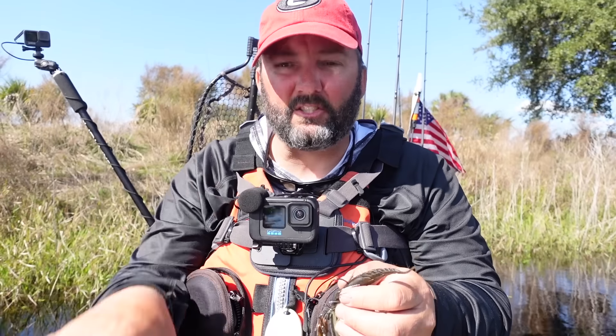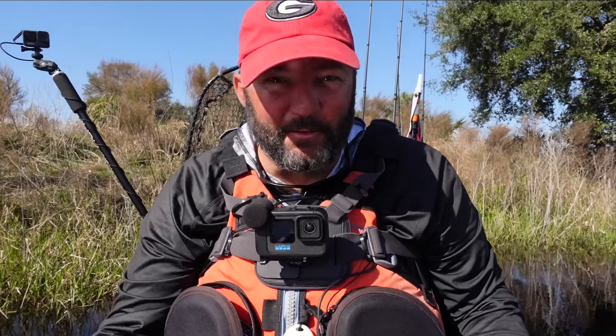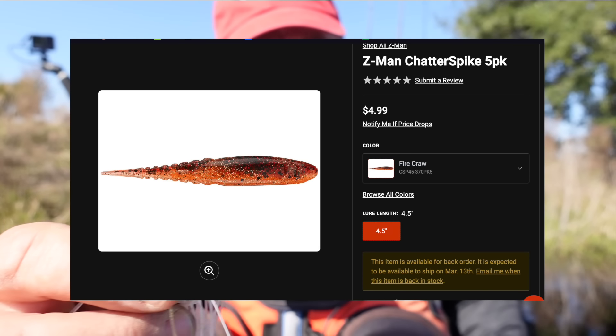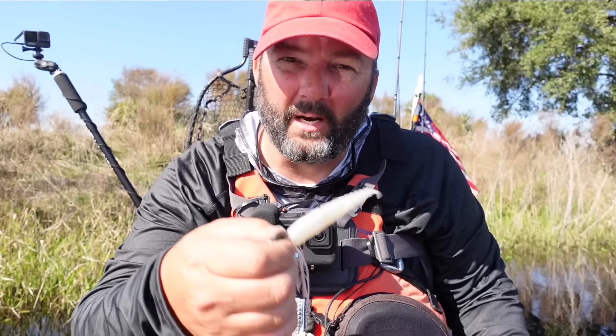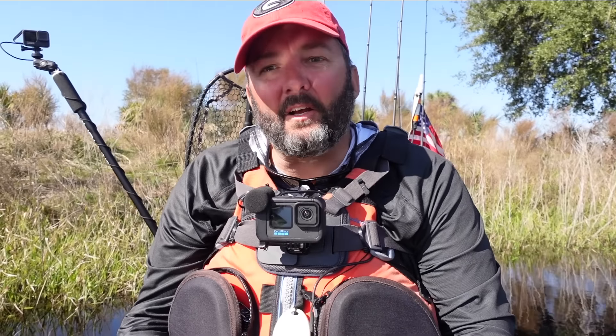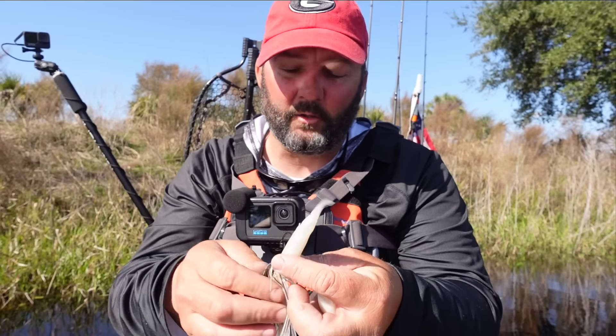The first one I'll talk about is fairly new on the market — the Z-Man Chatter Spike. This one has a ton of action, and what I love about Z-Man baits with chatterbaits is they last forever. I'm not constantly ripping off trailers and putting new ones back on. This one really makes it hunt — it makes it kick to the side just a little bit. Most of the time I just want it to erratically kick out to the side every once in a while as it's swimming, and that's what this does.